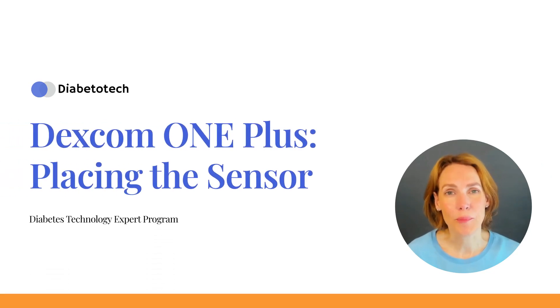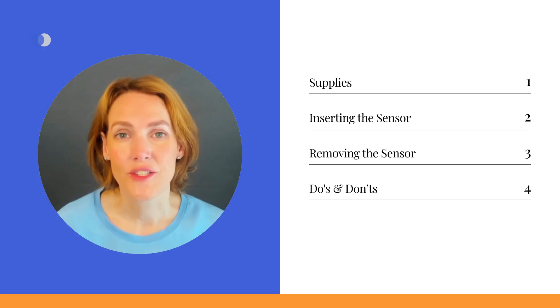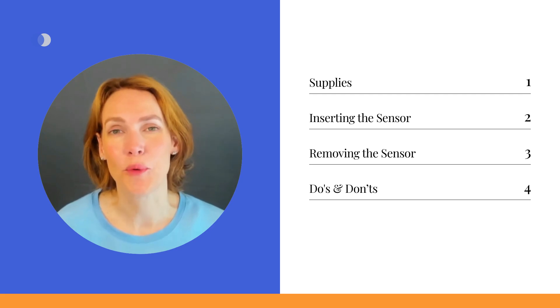Welcome to this lesson on placing the Dexcom One Plus sensor. In this video, we will focus on correctly placing and removing the Dexcom One Plus sensor to ensure accurate readings and comfortable wear. Let's walk through the process step by step.